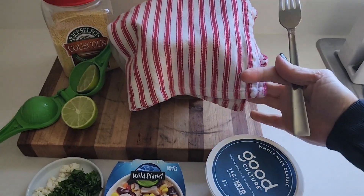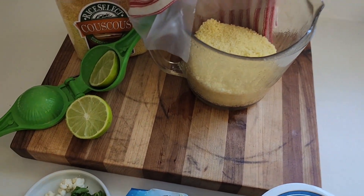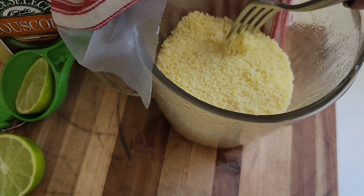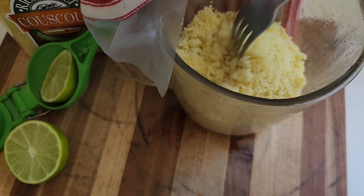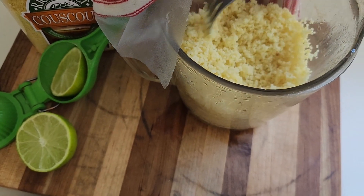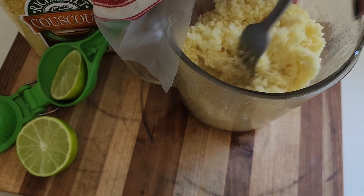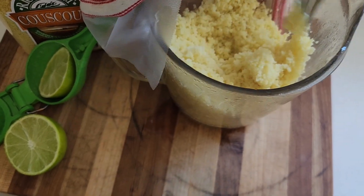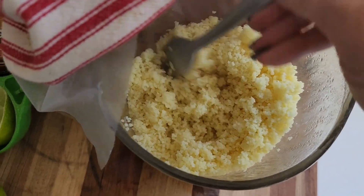Let's check this out — it's been almost 15 minutes. I'm going to peel it back and take my fork in there and see what's happening. Oh yeah, it's time to prepare the dish. Let me fluff it up — perfect guys, see how simple that is? It doesn't take any time to do this.